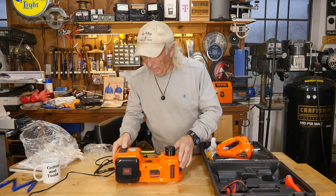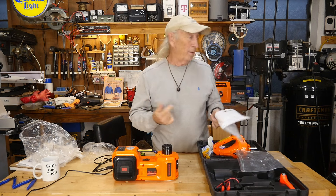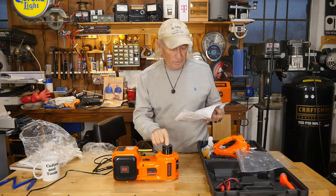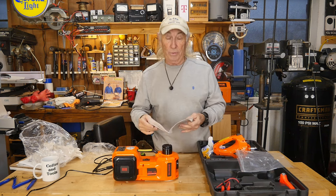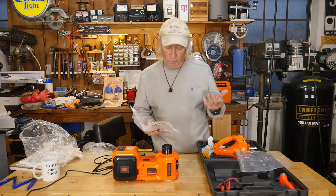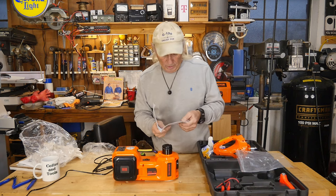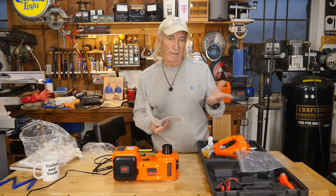There's a switch for up/down on the jack and a separate switch to select between compressor and jack mode — you have to switch the jack on before using the up/down control. From the manual: it's rated at 180 watts at 15 amps for the jack. There's also a little rubber button to release any extra pressure left in the compressor.